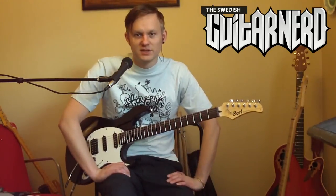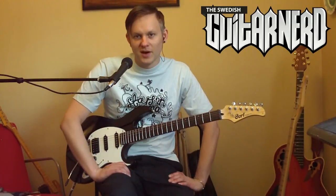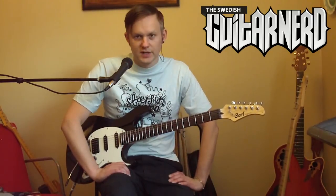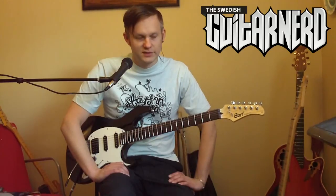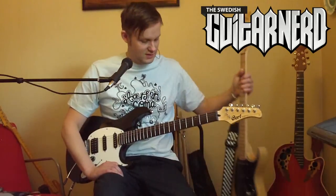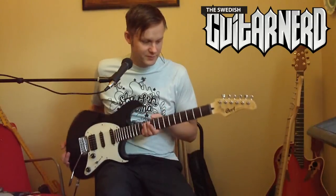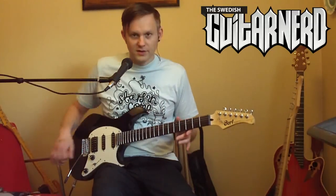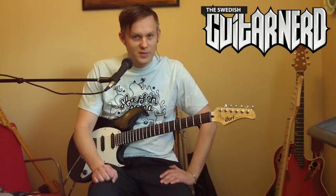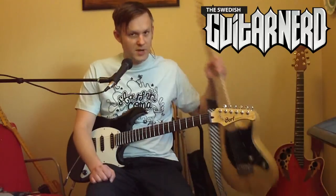Hey, this is the Swedish Guitar Nerd. If you watched some of my other videos, you know I like to compare stuff. Today I will compare two Cort guitars: my own trusted G260 and the Cort G210. They are similar in construction, but not so much otherwise.